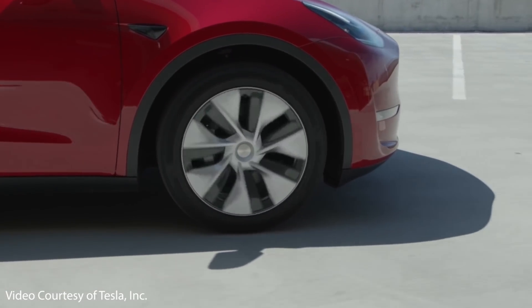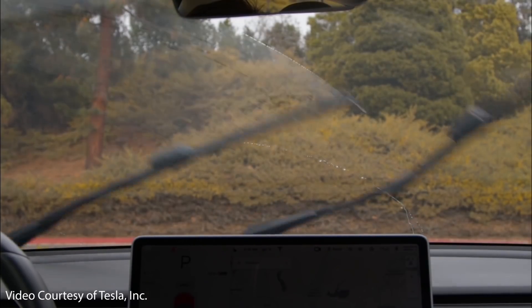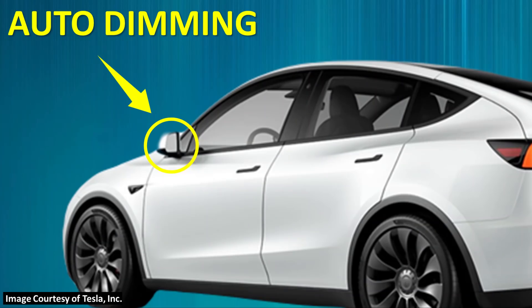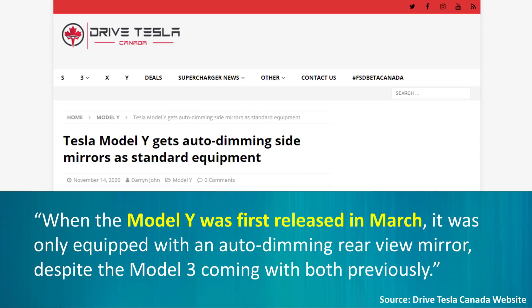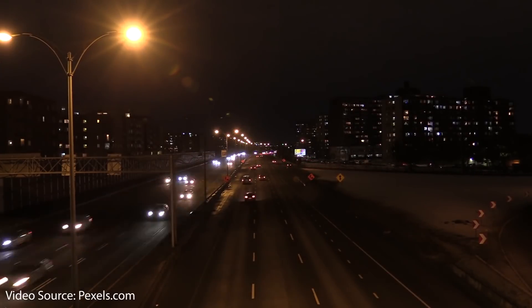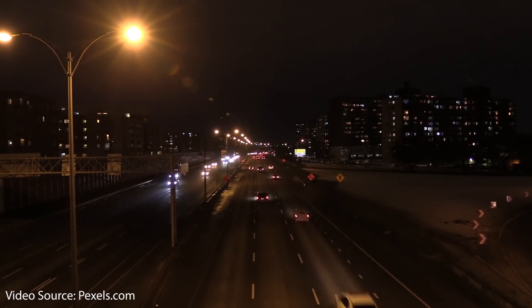Tesla also made a small change to the spray jets on the windshield wipers, now including two spray jets on the wiper blade instead of just one, helping improve the washer fluid application to the windshield. Tesla also made another change around the end of 2020 when they started including auto-dimming side mirrors in the Model Y. According to Drive Tesla Canada, when the Model Y was first released in March, it was only equipped with an auto-dimming rear-view mirror, despite the Model 3 coming with both. Now, when bright lights are detected behind you, these new mirrors automatically dim the reflection.